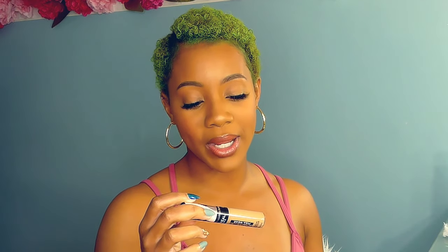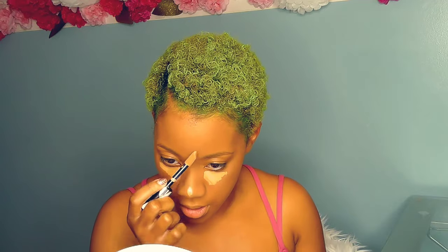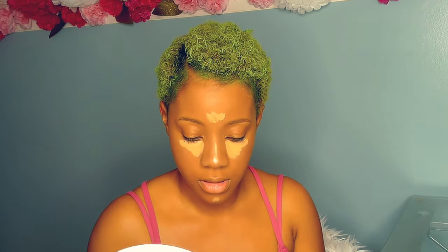I then go in with my concealer. I ran out of my ILIA Beauty concealer — so heartbreaking — and I haven't had a chance to get to Ulta, so I picked up the L'Oreal Infallible Full Wear Concealer in the color Toffee, which was a little too light. It looked darker when I picked it up in the store. It's not as light as I like to go because it can leave me looking ashy, and with dry skin we try to avoid anything that makes us look ashy.